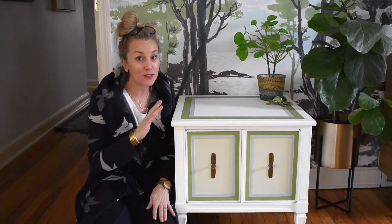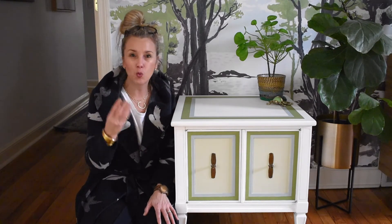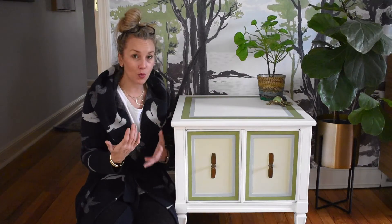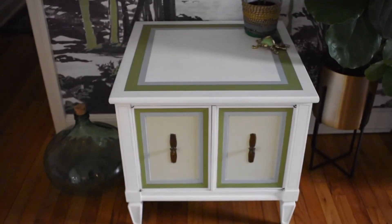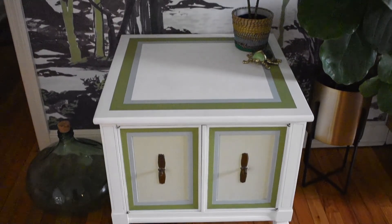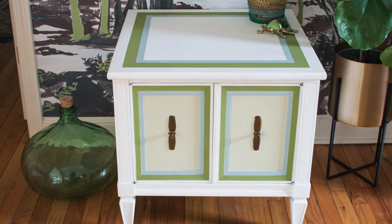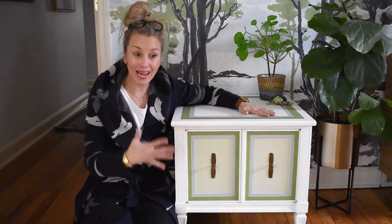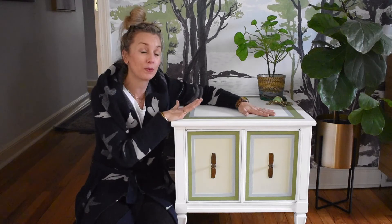I love the way this turned out. This color scheme fits into my decor a little bit better than the warmer cherry stain that was on it before. I love how easy it was to create this retro graphic pattern using just frog tape to make these clean, crisp stripes. It has a little bit of softness to it because of the whites and the greens and the blues. I am so pleased with how this turned out.